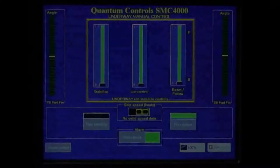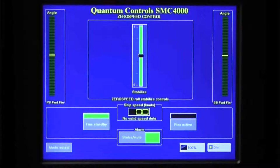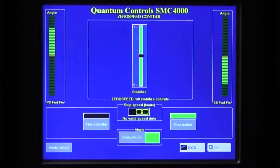While the vessel is at rest, the zero speed stabilization mode is available. To engage the stabilizers in zero speed mode, press the Zero Speed Stabilization button and activate the fins by pressing the Fins Active button. For XT systems, the XT foils will deploy automatically once the zero speed mode is selected. In the zero speed mode, the control reads the roll position and velocity from the roll sensor, and together with recent roll history, determines the optimal fin activity to reduce vessel roll. Overall stabilizer system sensitivity is adjustable via the stabilize slider. Lower the slider if the stabilizers are overcompensating and causing a jittery roll motion on board.